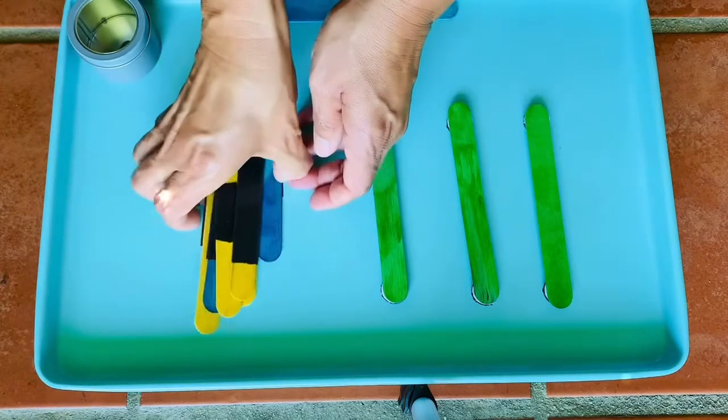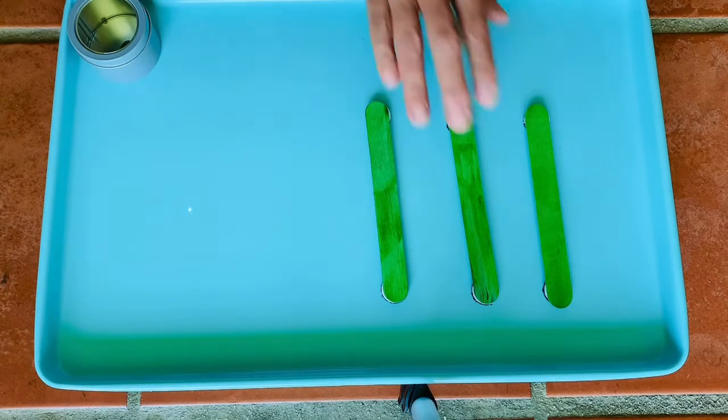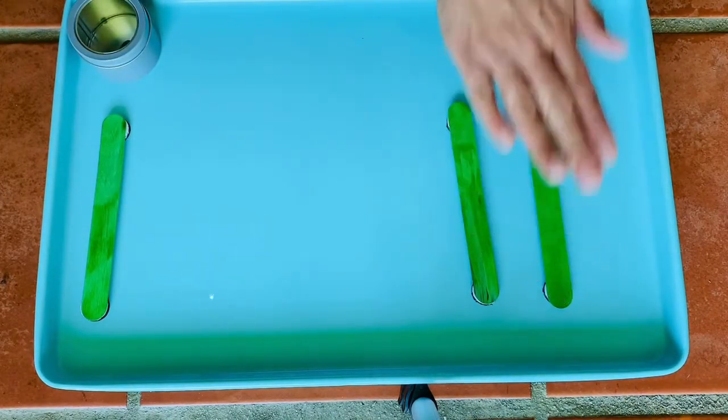It doesn't always have to be things for little kids — if you're teaching the concept of subtraction, I had three popsicle sticks and if I take away one, how many popsicle sticks are left? Two popsicle sticks.